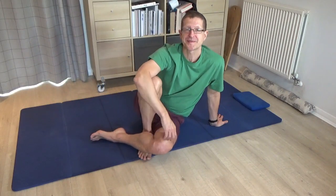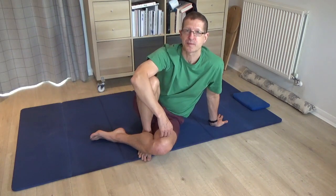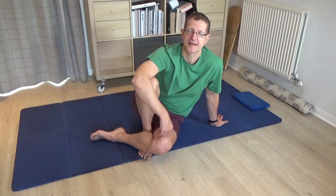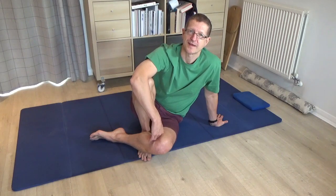Hello, my name is Stuart Hammond. Welcome to my YouTube Feldenkrais channel. Today's lesson explores various twists for the spine. It's a fabulous lesson that follows on nicely from the lesson I taught last week, which was mostly done lying on the back. Today's lesson, however, is mostly done lying on the front.